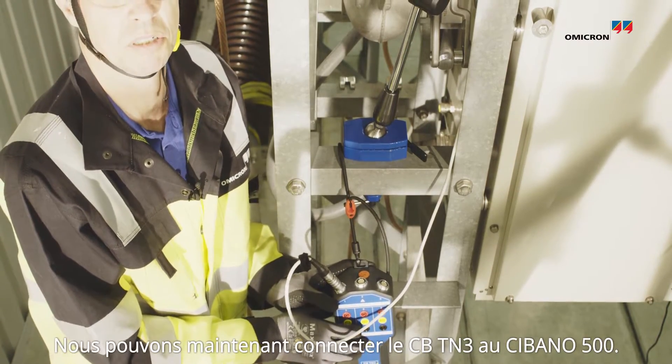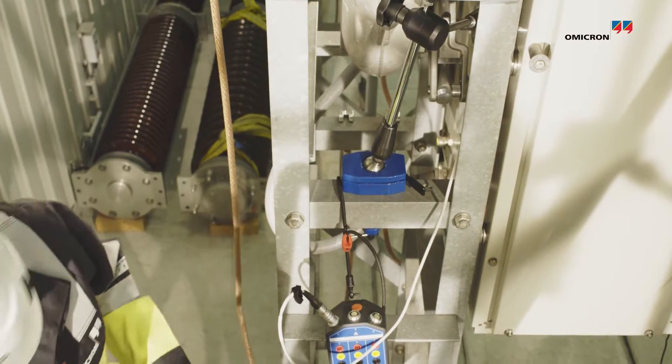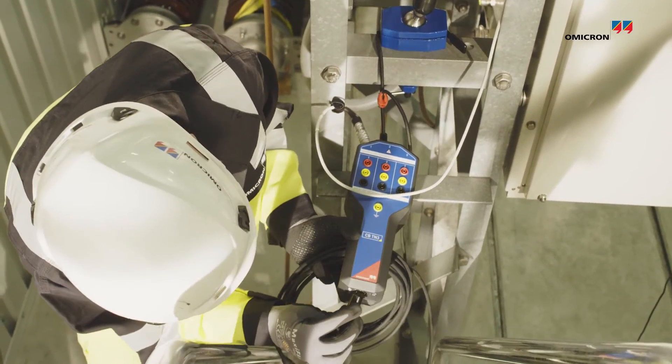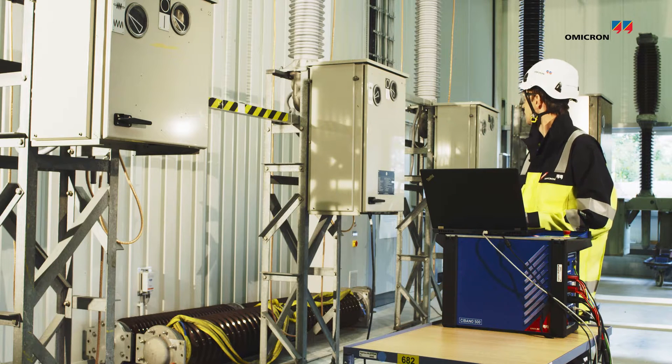Now it's time to connect the CBT-N3 to the CBT-N5500.